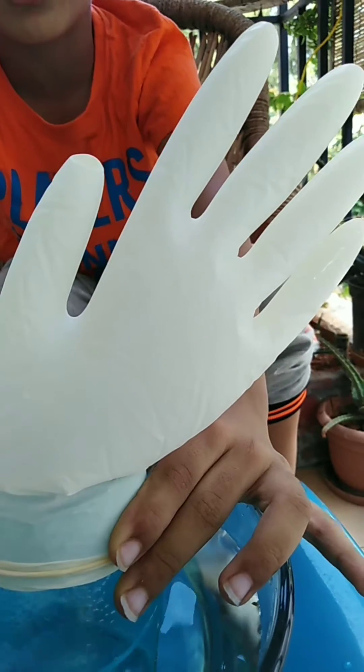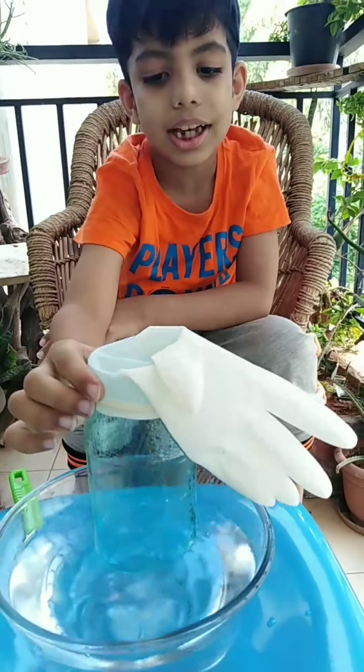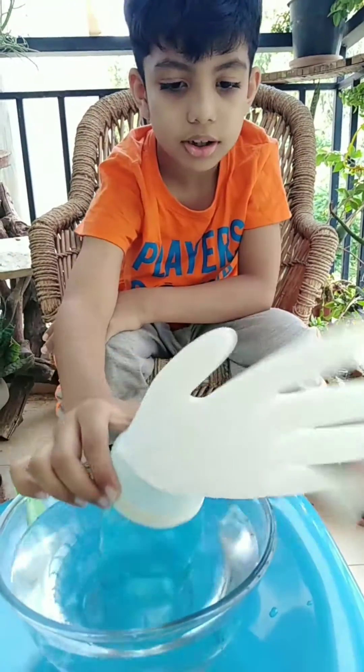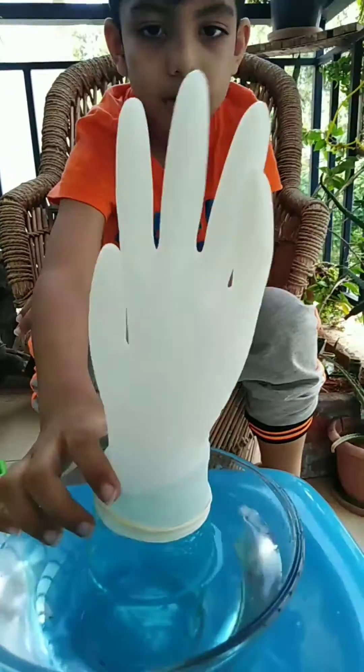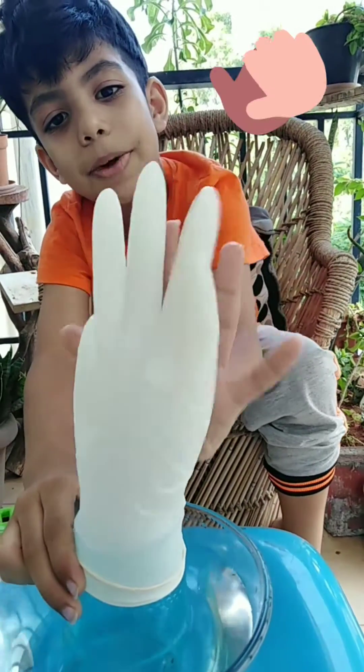Because of the water pushing it up. Once again, I will show it. It's like you can give a high five to a partner.